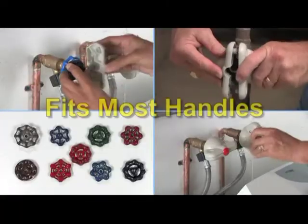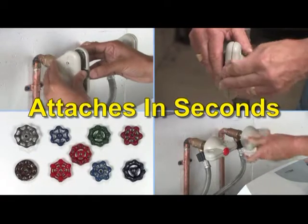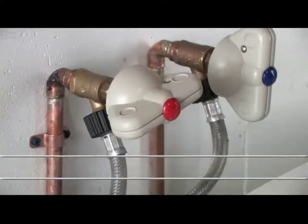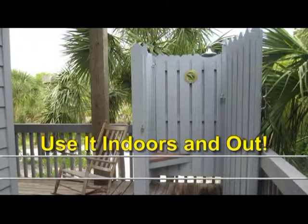The Genie Gripper works like magic. It easily attaches over most existing handles and creates a large, comfortable gripping area for easy turning. It also gives your ugly handles curb appeal. The Genie Gripper is perfect for anyone having trouble turning those tough, stubborn knobs. Use it on your garden hoses, laundry, hot water heaters, outdoor showers, and more.